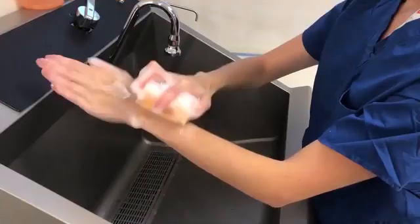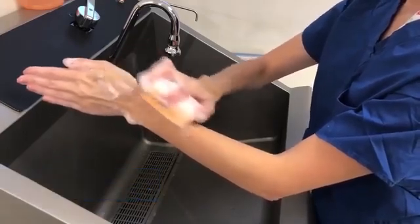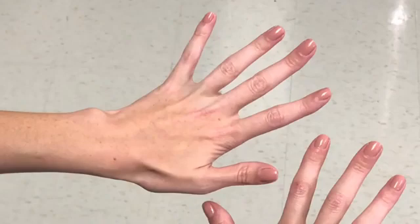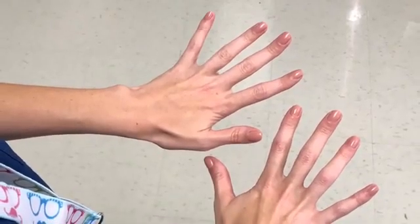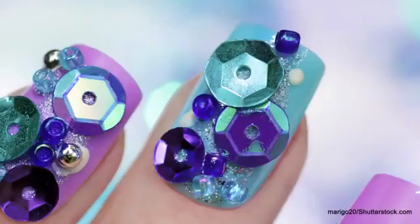If done correctly, this procedure should take 3-5 minutes. Before beginning the surgical hand scrub procedure, you must remove all jewelry from both hands and arms, inspect your skin and nails, and ensure your skin is free of any cuts and wounds. Nails must not extend past your fingertips, and nail polish must be intact without chips or scratches. Remember, acrylics, artificial nails, and nails with foreign bodies are not allowed in the operating room.